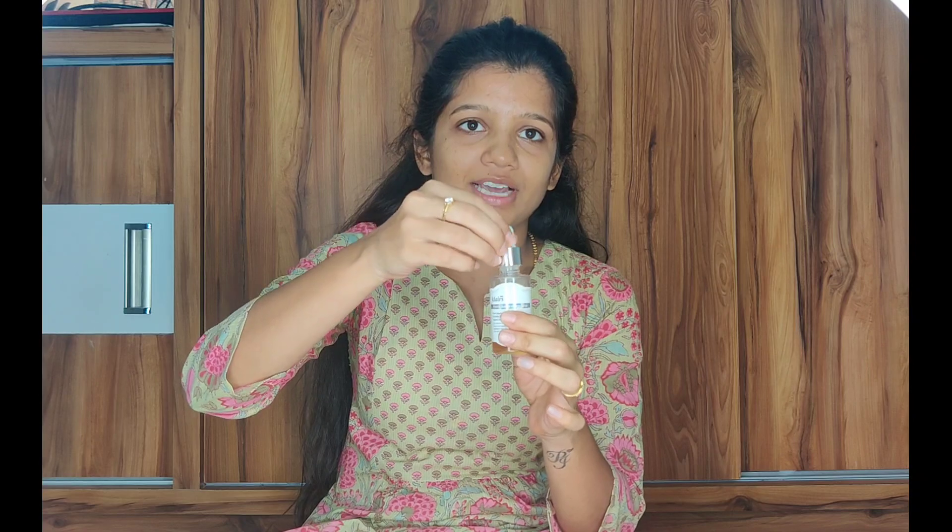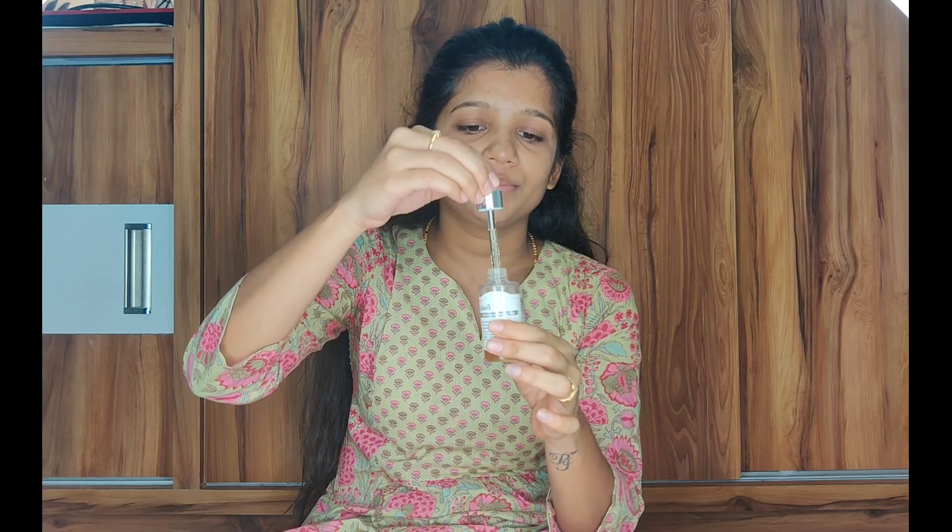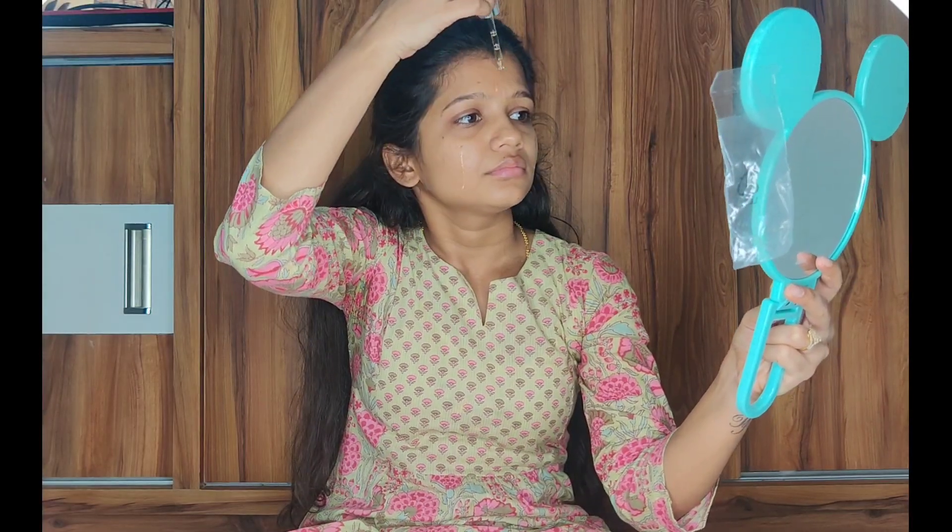As it is morning, I'm applying vitamin C serum. We have to let it absorb — give it some time, at least two minutes to absorb. Don't forget your neck, guys — neck is as important as your face.